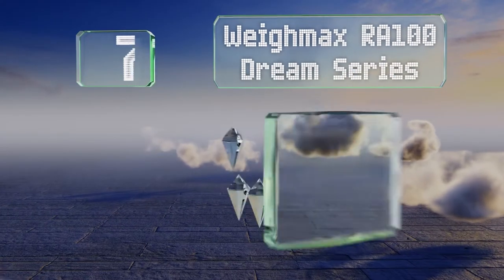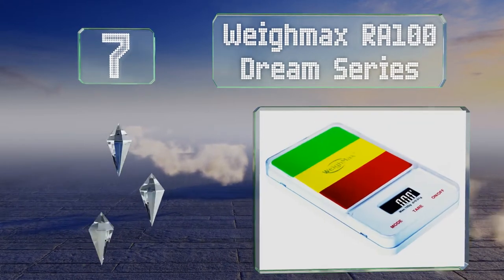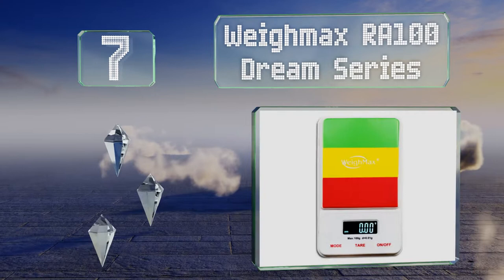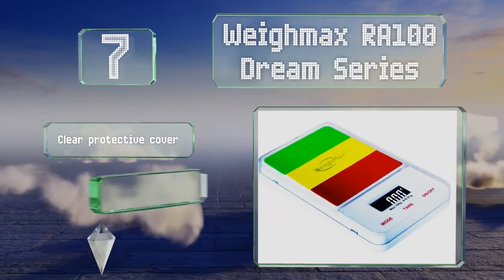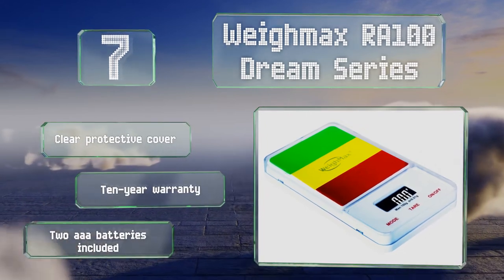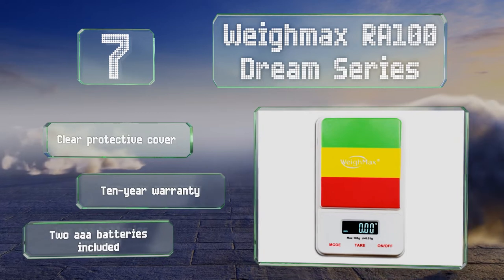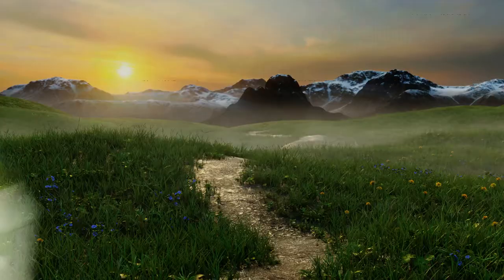At number seven, if you intend to use it for measuring out herbal medications, you might appreciate the Rastafarian color scheme adorning the surface of the Waymax RA100 Dream Series. Its inverted backlit display is easy to read even in direct sunlight. It comes with a clear protective cover and two triple-A batteries, backed by a 10-year warranty.